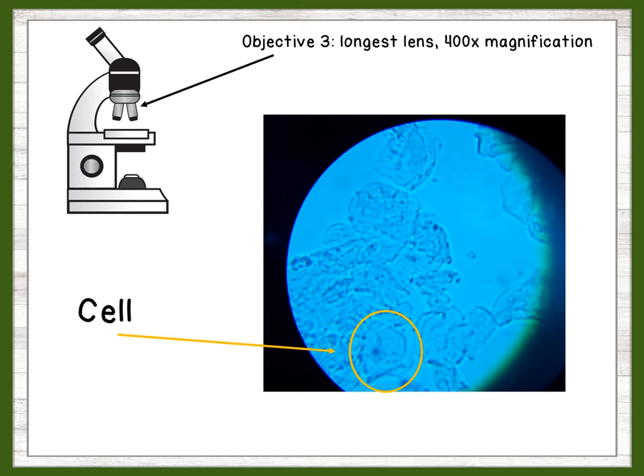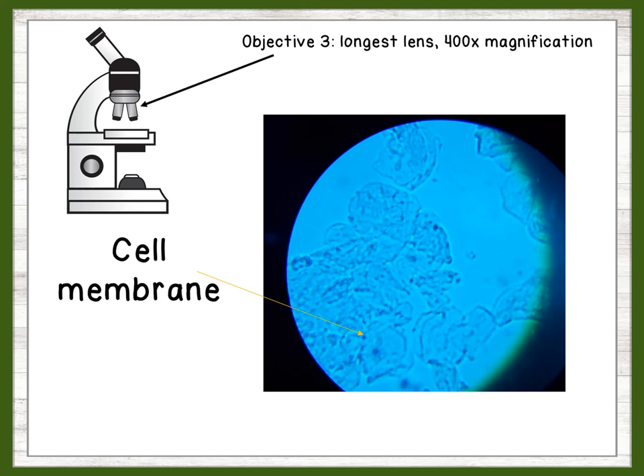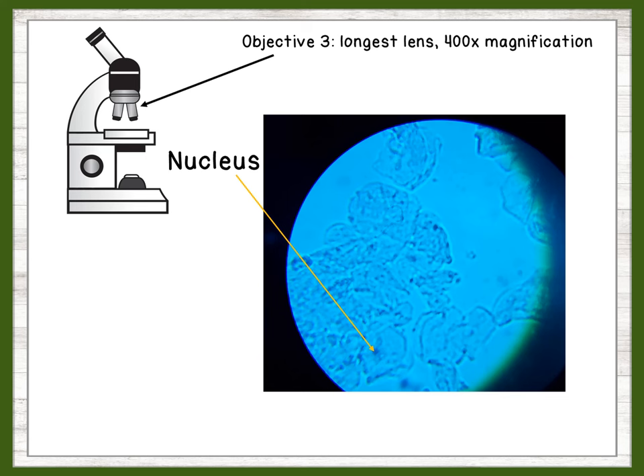Notice that there is a clear border surrounding the cell — this is the cell membrane, one of the cell's organelles. You might also be able to make out a small black dot inside the cell membrane. This is another organelle known as the nucleus.